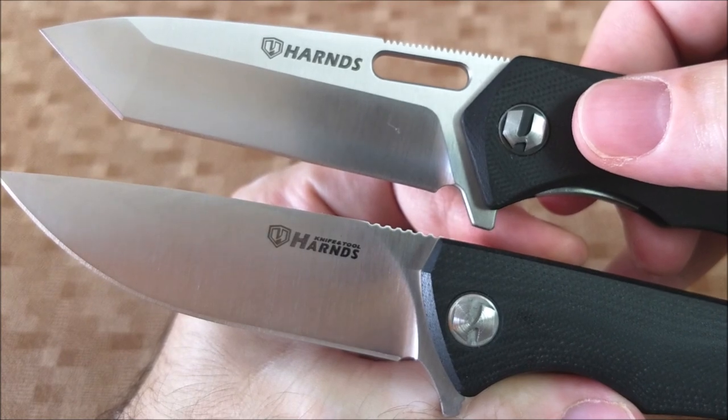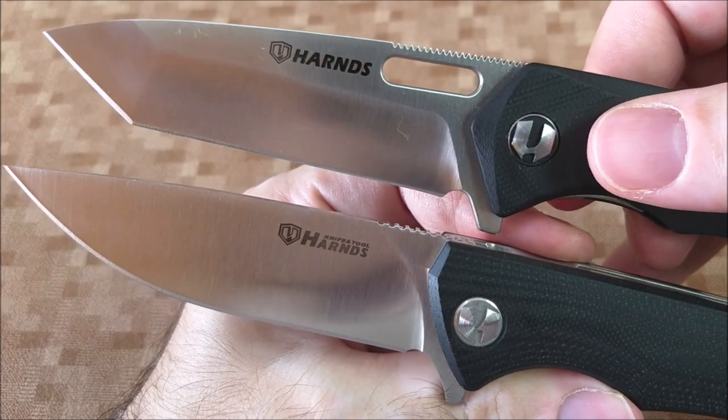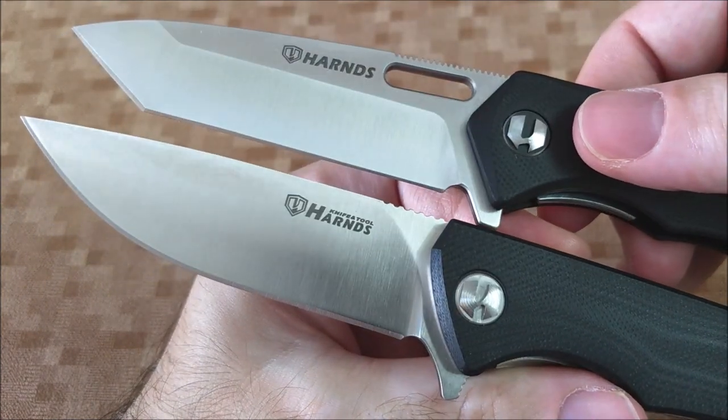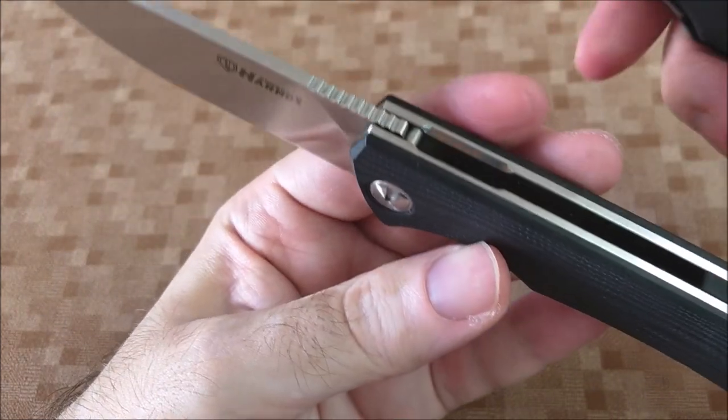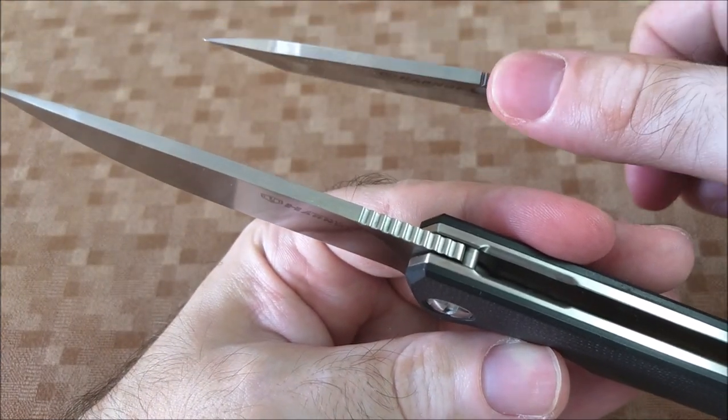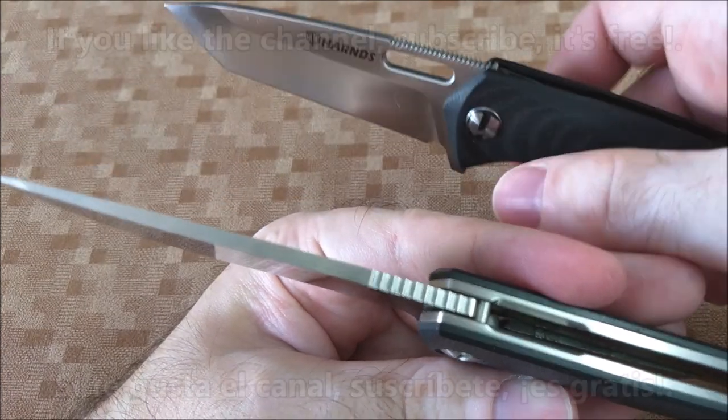There we have the blade comparison — both in AUS-8, the same pivot screw. The jimping, if you notice, has the teeth closer together on the Polux, making it more aggressive. The Talisman has less grip there, though it also damages the finger less.